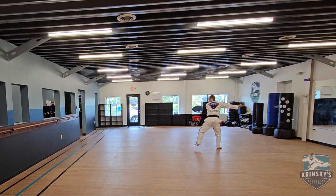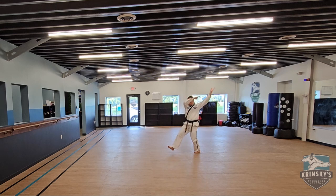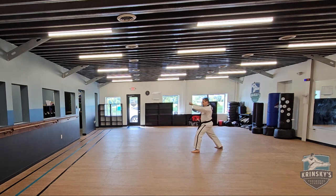Then your hands rotate down, double ridge hand block low, shift, nine block, double ridge hand block low, shift, nine block. Twin knife hand strike and yell.